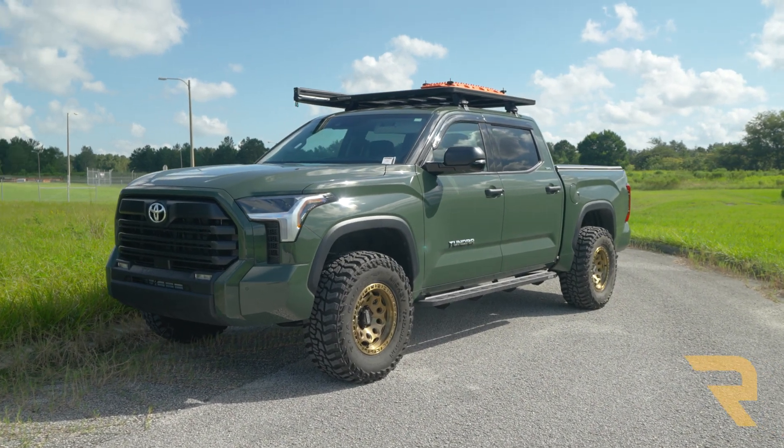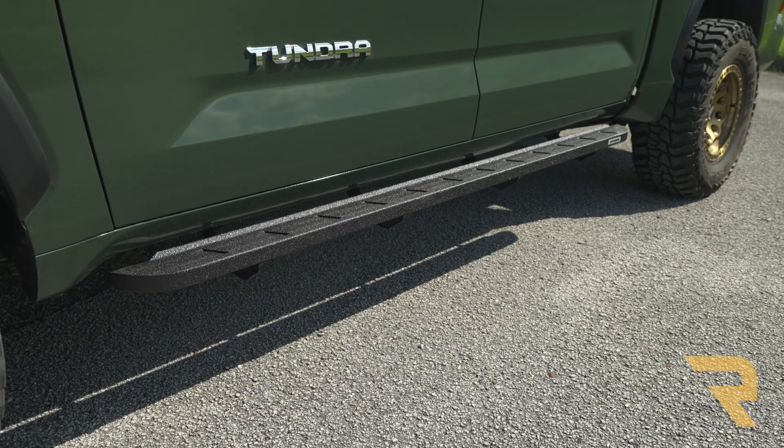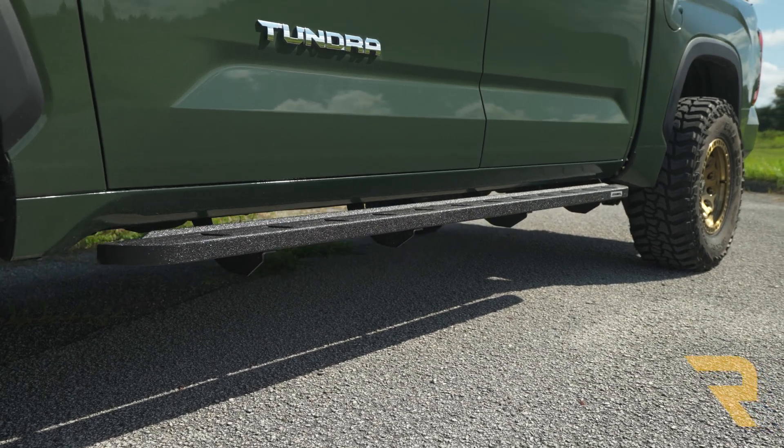Check out the RB10 Slim Running Boards from Go Rhino. Now, if these look familiar, it's probably because they incorporate many design elements found on OEM running boards for the popular Ford Raptor.